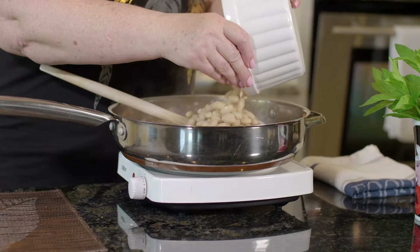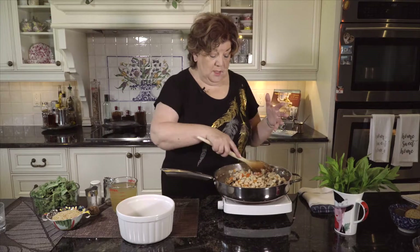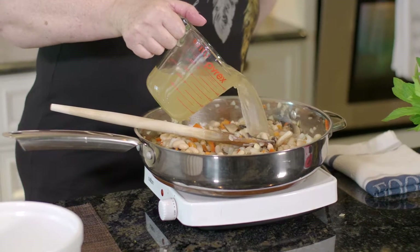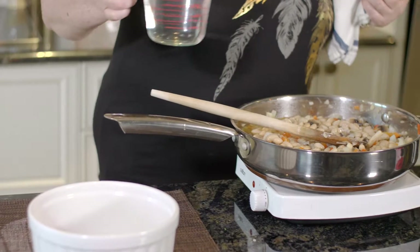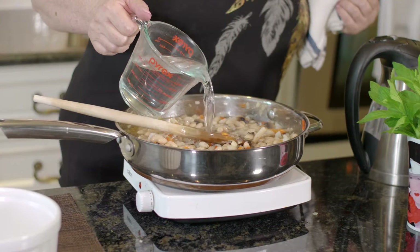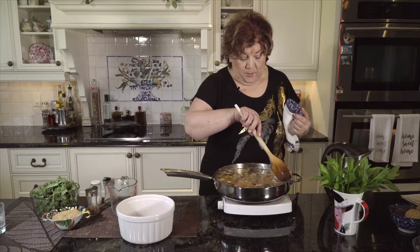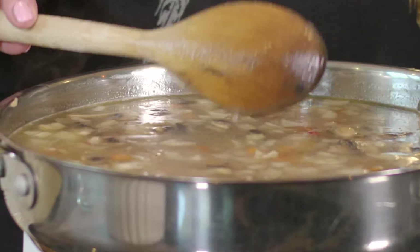We're going to put our beans in — because they are cooked they don't actually need a lot of time. We're going to use two cups of vegetable broth and some hot water, always hot. We're going to let it cook for about 10 to 15 minutes.